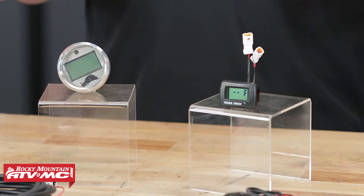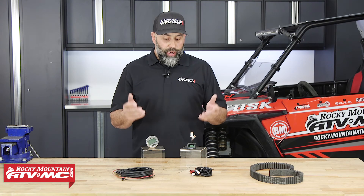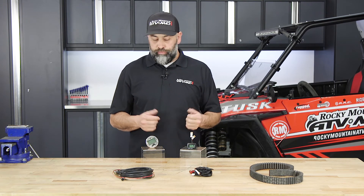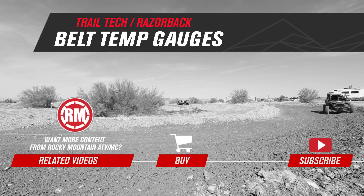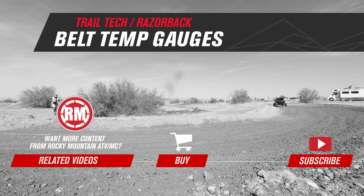Either one of these is going to do a great job helping you keep track of your belt temperature so hopefully you can extend your belt life. If you're interested in either one of these products, make sure and click the link or go to our website at rockymountainatvmc.com. Thanks for watching — we'll see you next time.